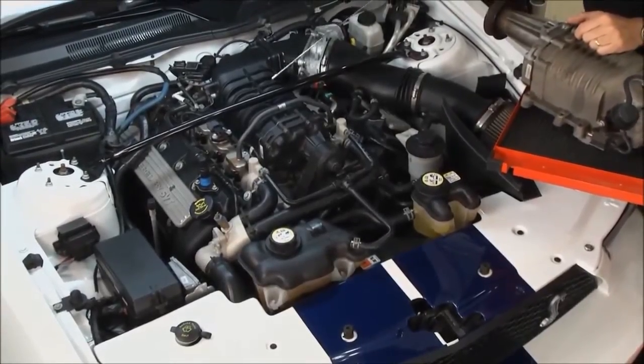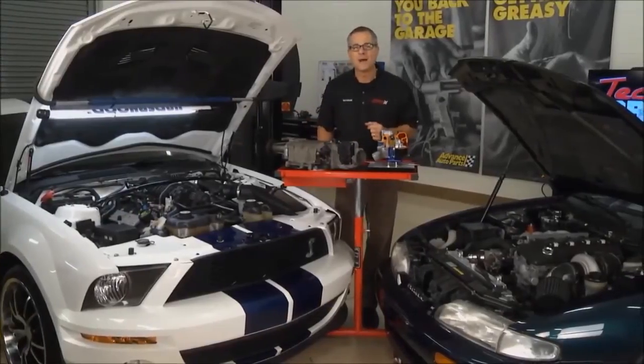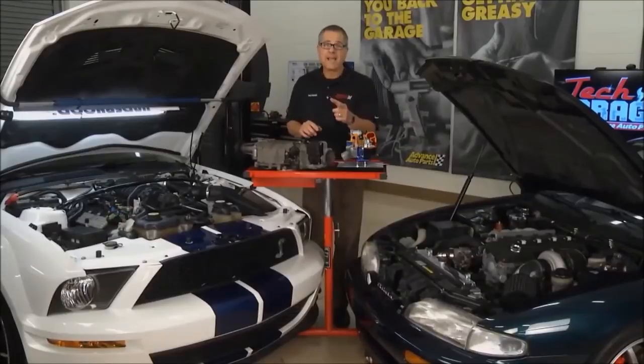It's going to suck in through the intake and pressurize. Now both of these cars are making a massive amount of horsepower. We get it into the cylinders, but we got to get it out. So next, we'll look at exhaust systems when we come right back with more Tech Garage.